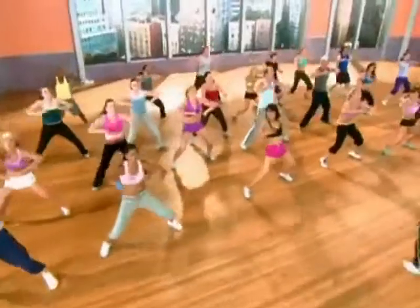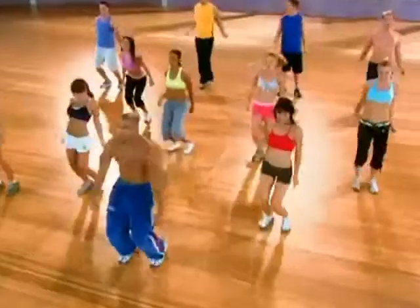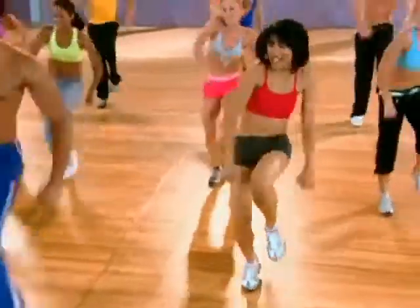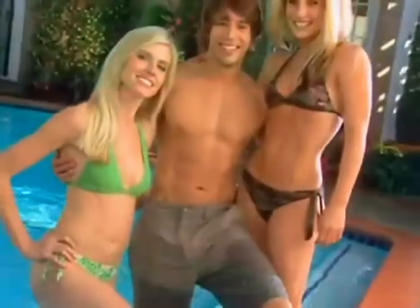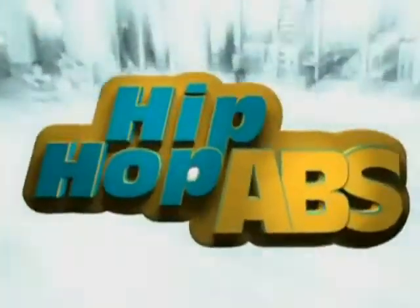Now you can with Sean T's Hip Hop Abs. This breakthrough weight loss system combines fun cardio dance with targeted absculpting moves, so you burn the fat off your body and get the flat, firm, sexy abs you've always wanted. Hip Hop Abs is workout meets dance — high energy and serious core work while you're having a good time.